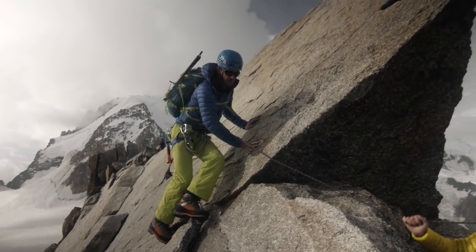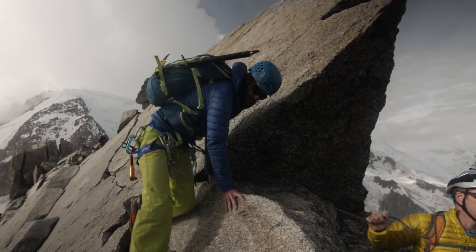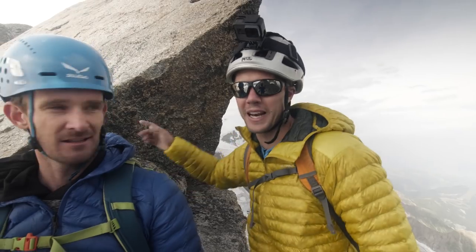We've just come through the little cruxy section of this route and we're almost at the hut. The weather behind us is starting to come in and there's a big storm forecast. So we're going to run along this last bit of ridge, get to the hut, and then get back to the Midi as quick as possible.